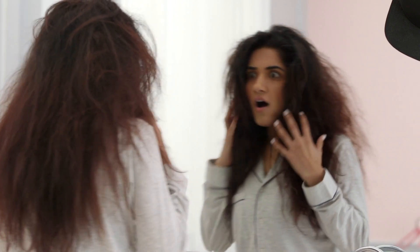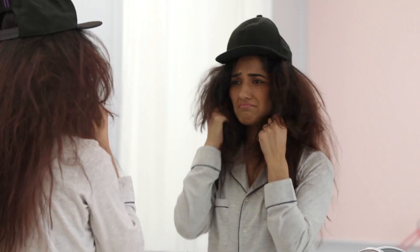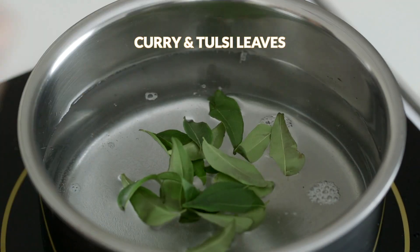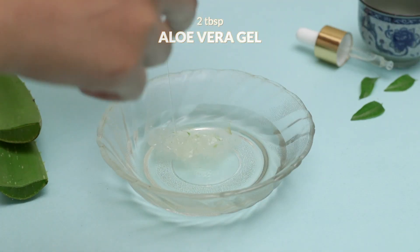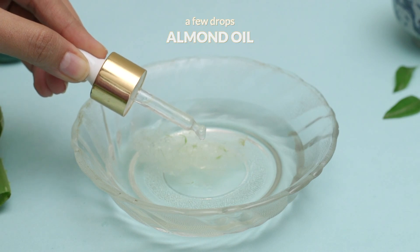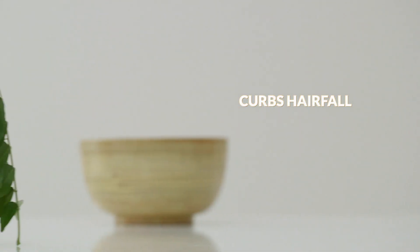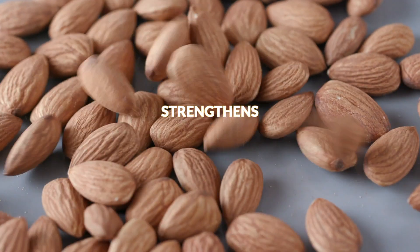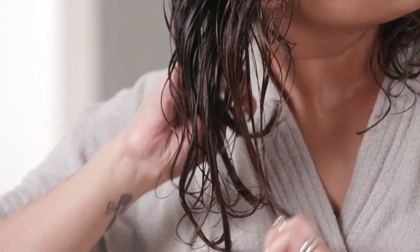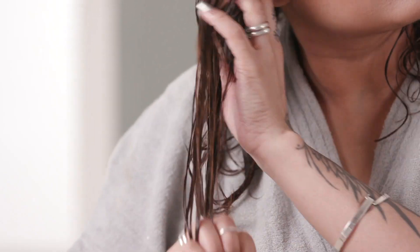No hair care routine is complete without a hair serum. Here is one to tame that frizz and give your hair a glass-like shine. Boil a few curry and tulsi leaves in some water. Strain it and add 2 tbsp of aloe vera gel and a few drops of almond oil into the mixture. Curry leaves provide damaged hair with much-needed protein, while tulsi leaves curb hair fall and almond strengthens and aloe vera softens. Apply it to the strands of your hair and massage it in for healthy, frizz-free hair.